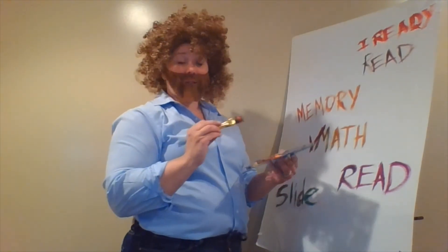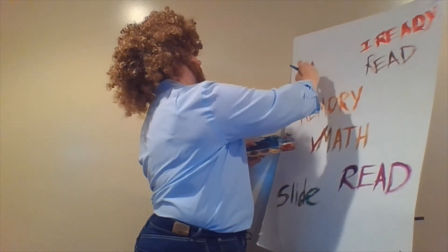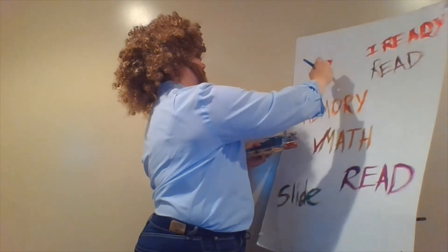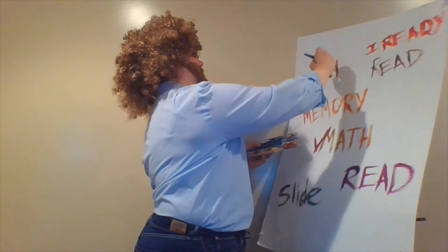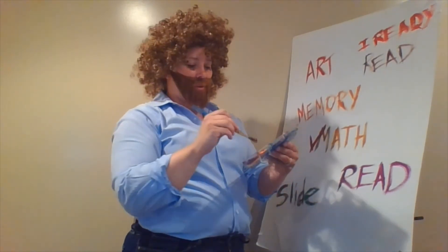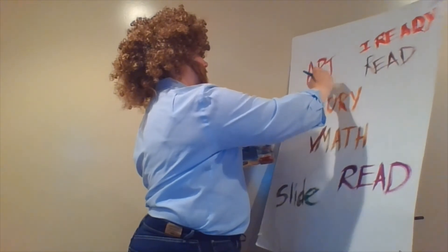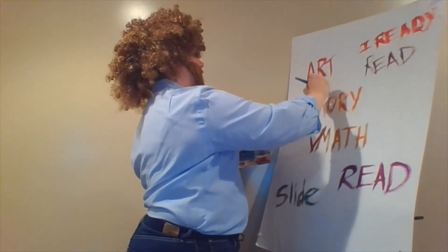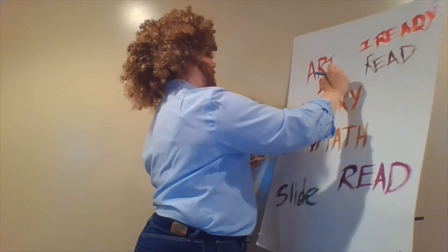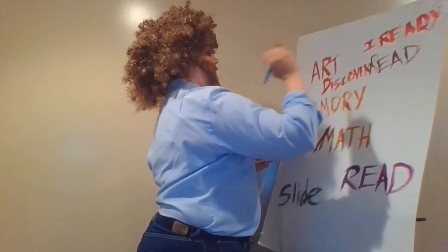Now maybe there's a little art that comes right across here — like a self-portrait with a twist this week. And you can make that however you'd like; that is your own design.